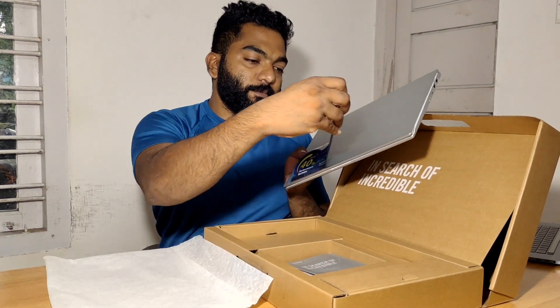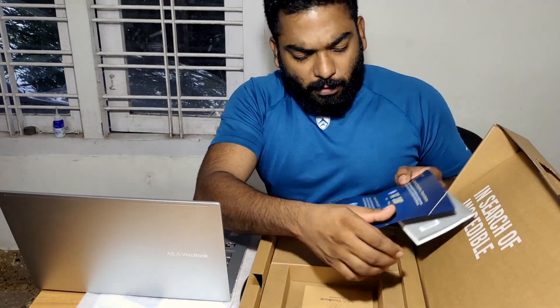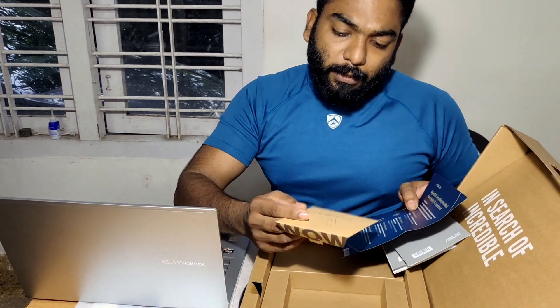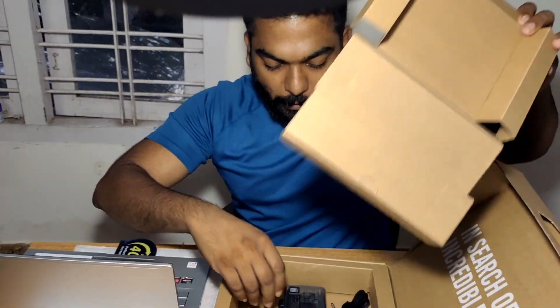This is a user manual and it has a few applications. We have a card and we have a power cable.